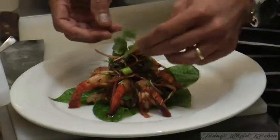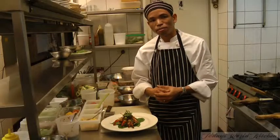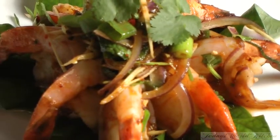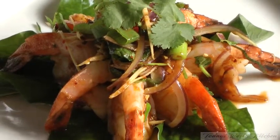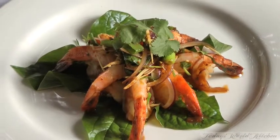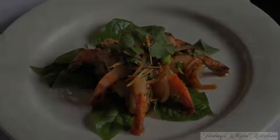And there you have a hot spicy prawn salad. Beautiful dish, Chef.